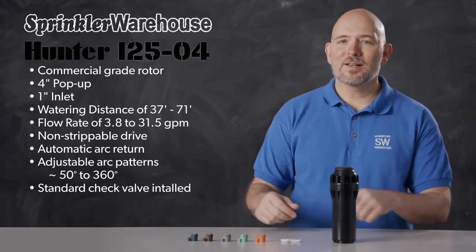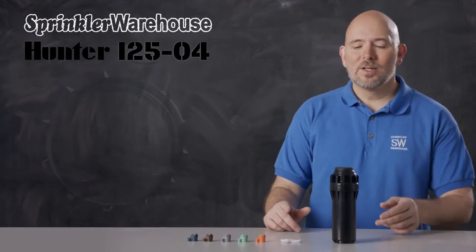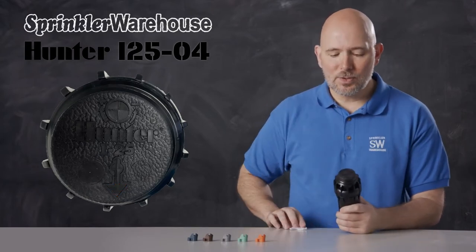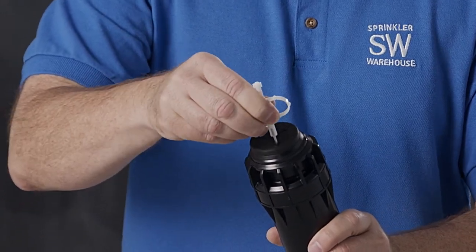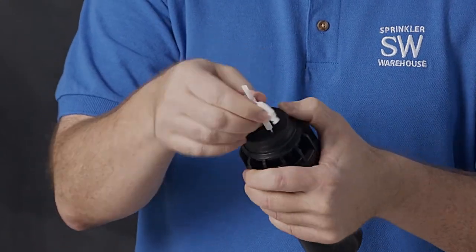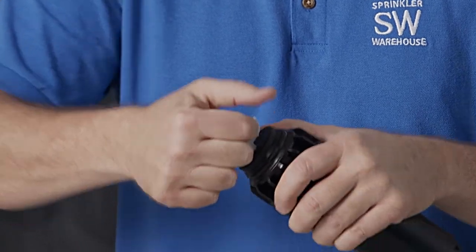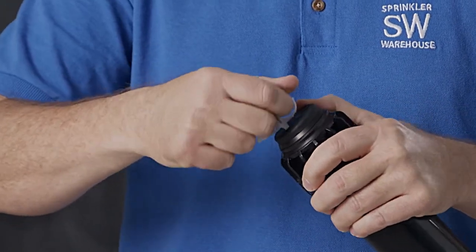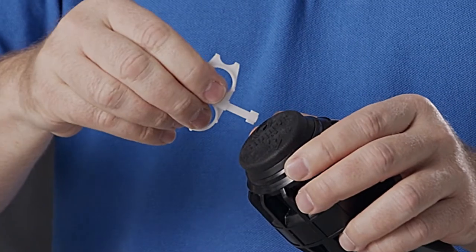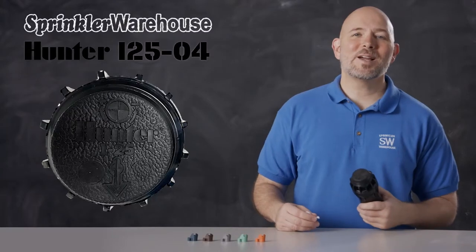This rotor comes with a set of nozzles, and there are additional nozzles also available for this rotor. Let's talk about the various adjustments. Looking at the top of the rotor, this is where you set your range adjustment screw — that screw also holds the nozzle in place. Use the metal end of the rotor tool to adjust that. This is the lifting socket right here; use the plastic end of the rotor tool for that. And this is the arc adjustment slot — once again, you're going to use the plastic end of the rotor tool for that.